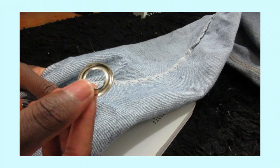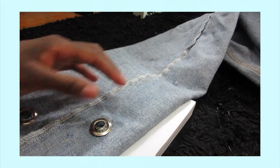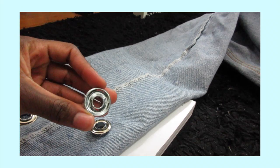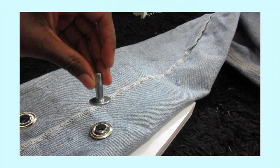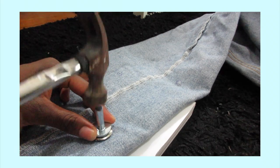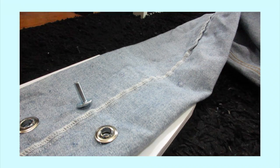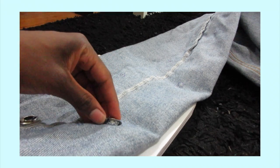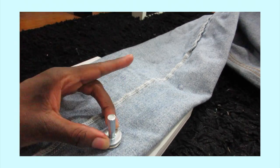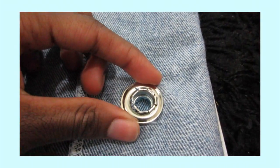Now grab the top of the grommet and place it over the barrel. Put the flat part of the tool directly beneath the grommet with the barrel, and grab the top part and place it on top of your grommet. And now for the fun part — you can start beating the hell out of it. The first couple of tries I failed, so I had to go over it again. A little word of advice: please put a piece of cardboard or a book underneath your jean when you're using the hammer.